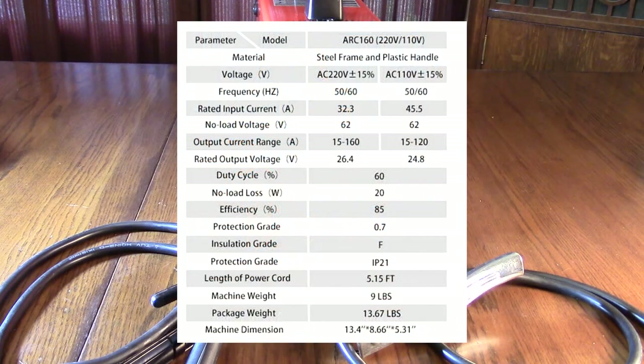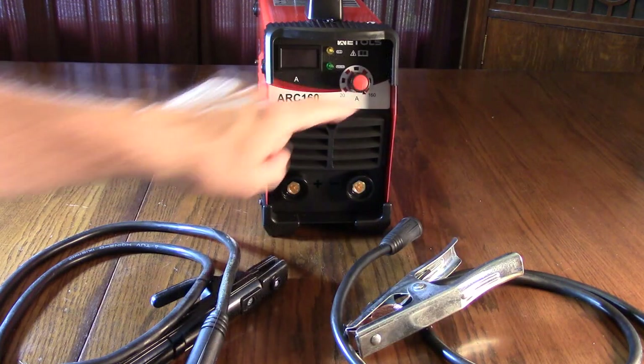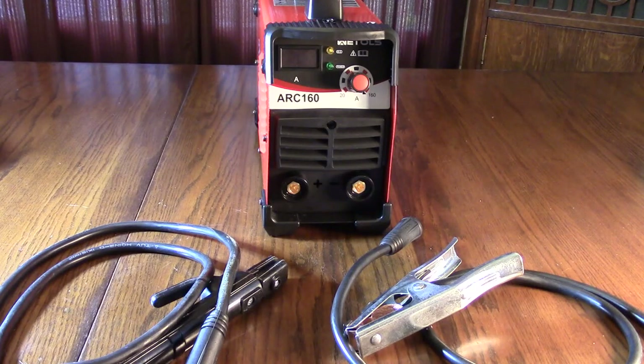The unit uses an IGBT system that allows it to generate DC current. IGBT stands for insulated gate bipolar transistor — a very powerful three-terminal module used to switch the DC on and off, allowing pulse width control to vary the amount of current delivered.